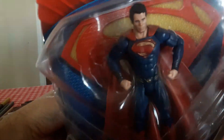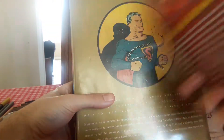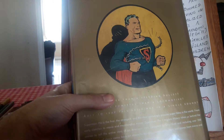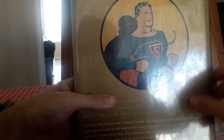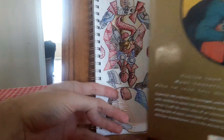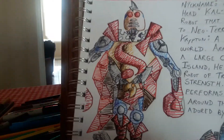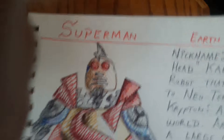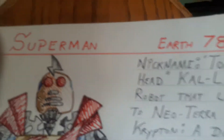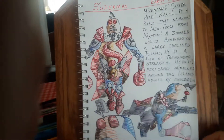You have the classic Superman, you have Henry Cavill Superman, stuff from the movie — but that's not why I'm doing this video. I'm going to show you something I'm making for fun. This is for the 80th birthday. This is Superman of Earth 78.